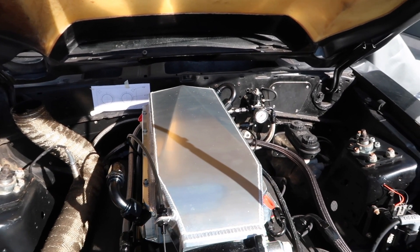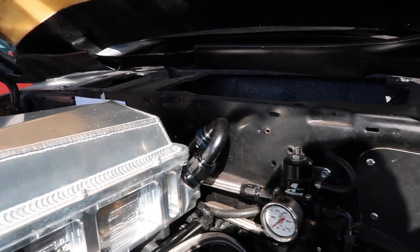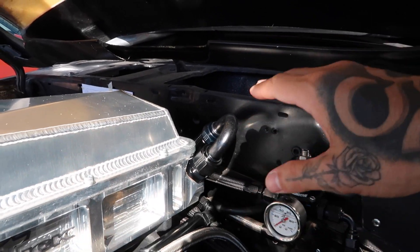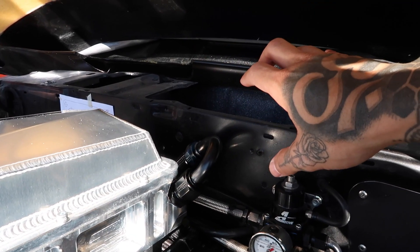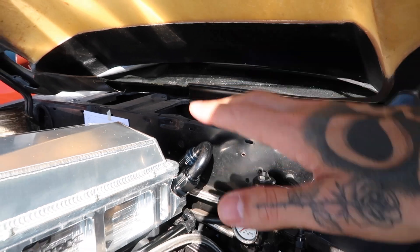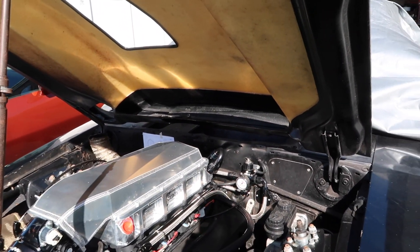We're not going to think about it too much more, we're just going to go ahead and send it. Also, another thing I didn't account for is that this 180-degree fitting is sitting up so high that we're going to have to cut out another portion of the bracing area on the hood in order for the hood to close properly, which is a bummer, but it is what it is — we'll deal with it when we get there.